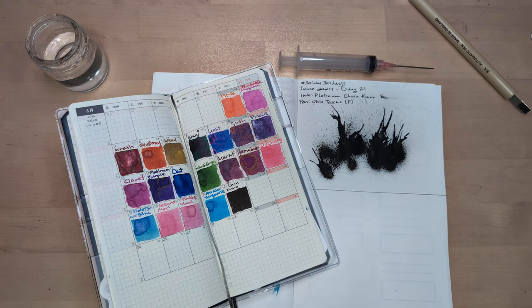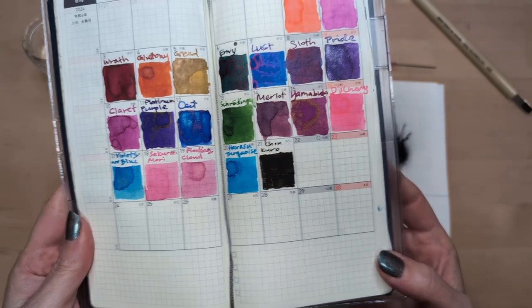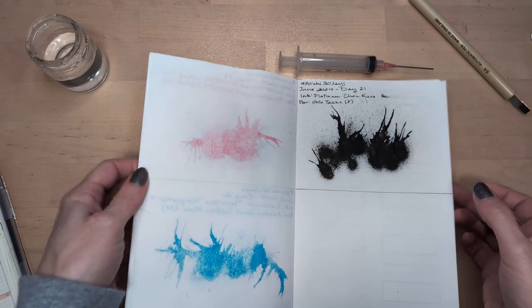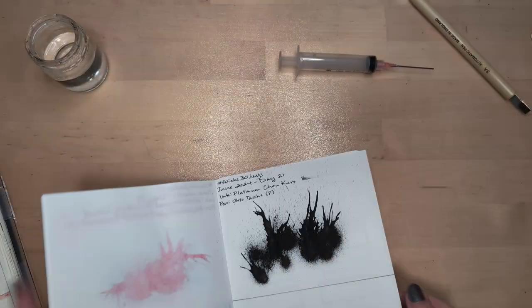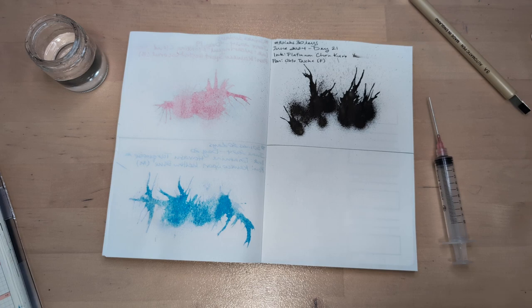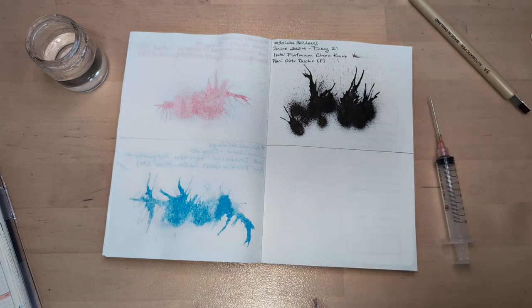Hi friends, welcome to 30 Inks 30 Days, Day 22. Can you believe it? The month is flying by. Anyway, here is the dried splat of Chokuro — it's still very, very black. Not much changed on the cards wherever those went. This one just basically looked the same, so that's something.